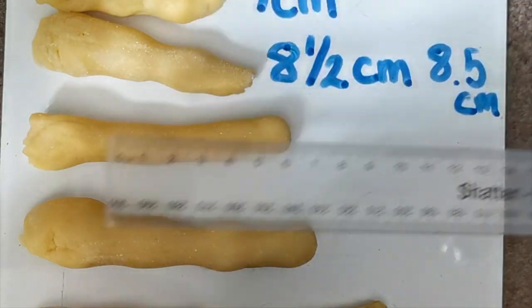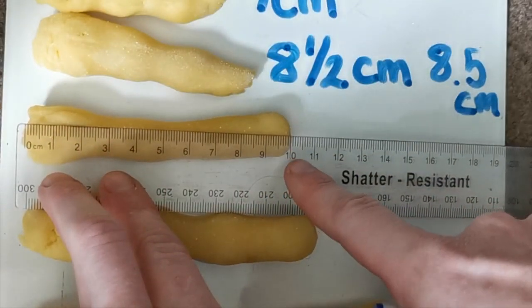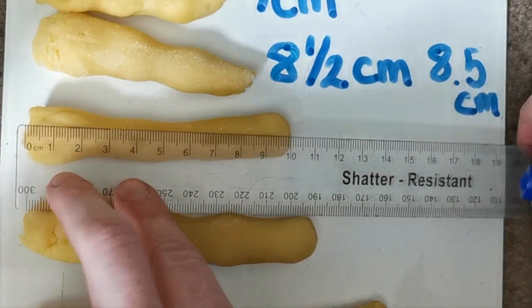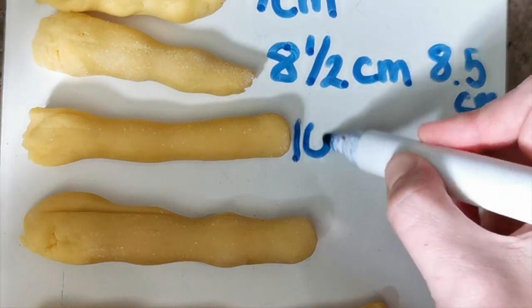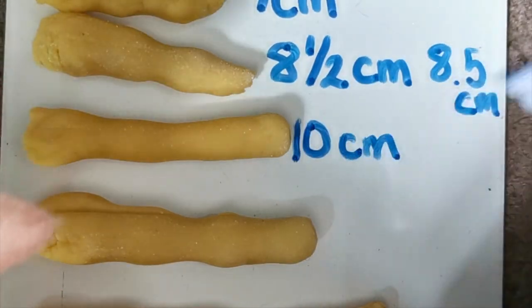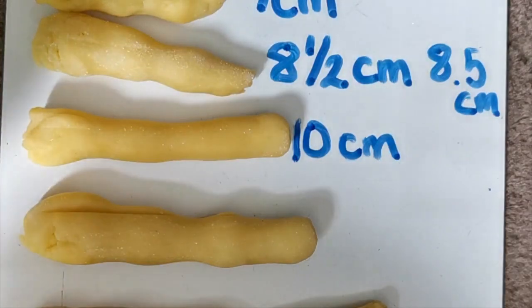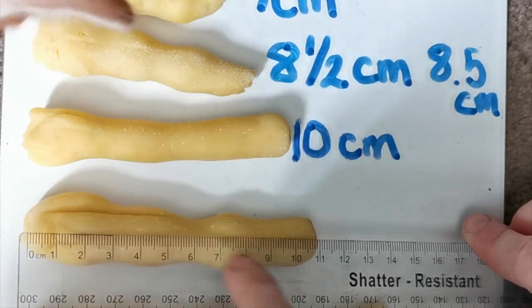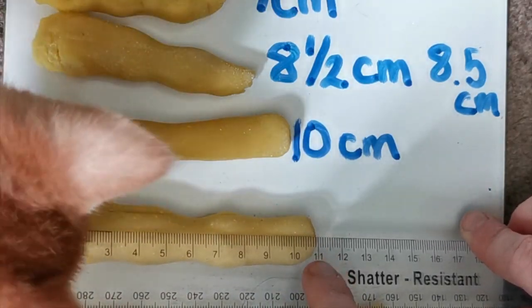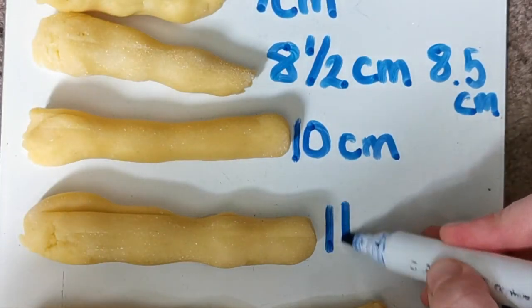Then we work our way on to the next one. We line up the zero just like before and work our way down the stick. Here you can see it's at 10 centimeters, so we write down the measurement: 10 centimeters. Then working our way to the next one, starting at zero at the end of the stick, working our way down — it's 11 centimeters. So we write 11 centimeters.